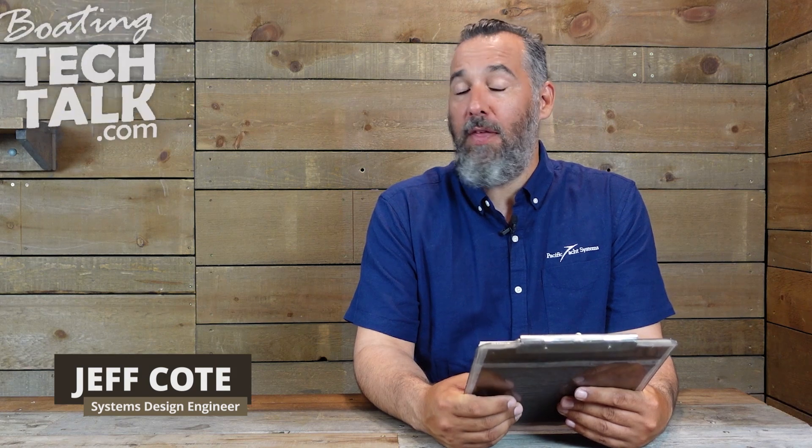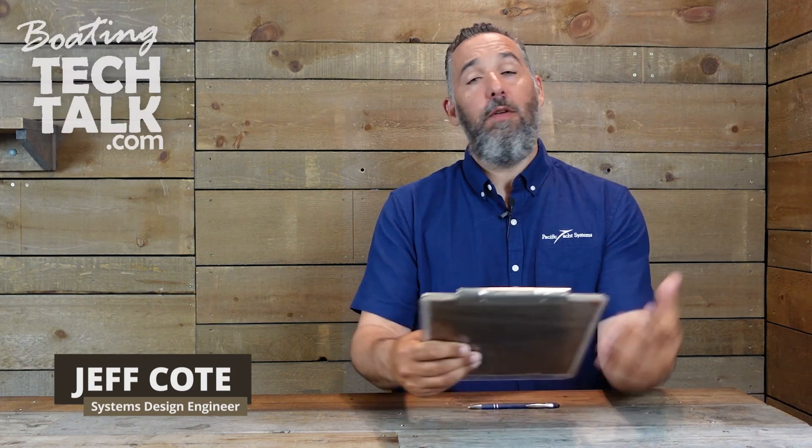Hi, everyone. Jeff Cote here with boatingtechtalk.com. We've got a question from a fellow boater named John.